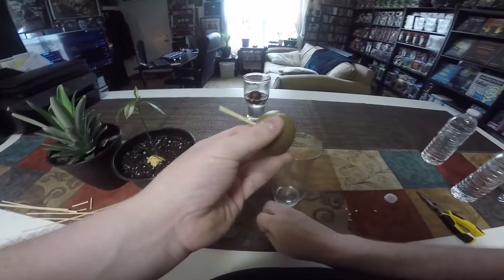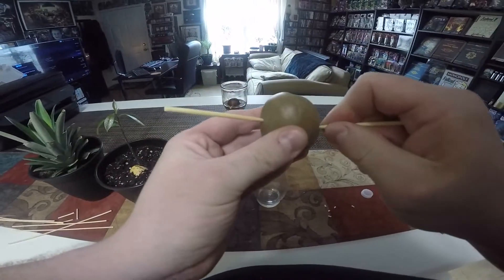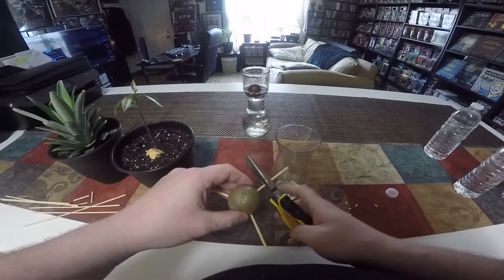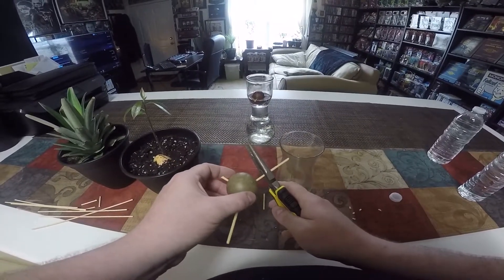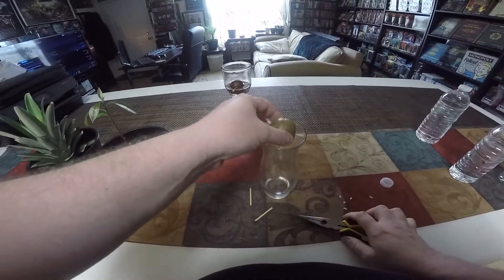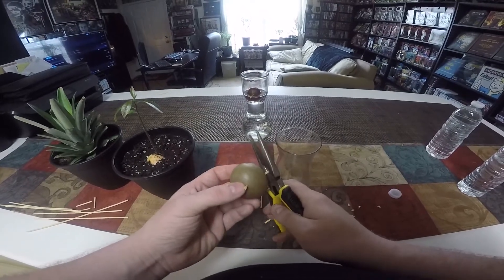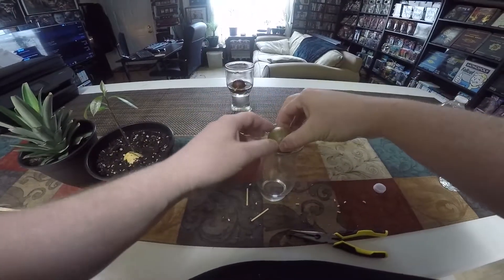Once those roots came through it just started growing like mad — every day you could chart new growth. I am a tad worried about the second pit, whether or not it's viable, because I noticed that the shell is already cracking along the top hemisphere and I don't know if that means anything, but it's something I've not encountered with another avocado pit. We'll check back in on these guys occasionally and see how they go.